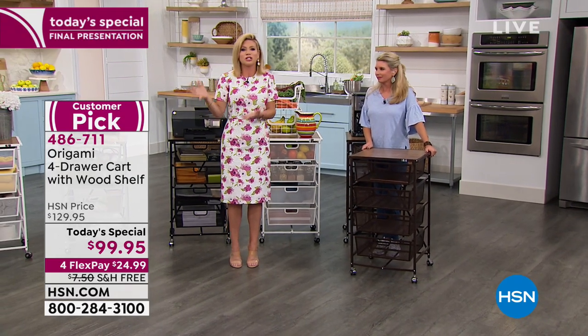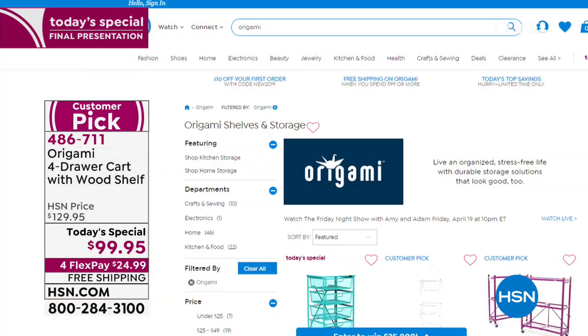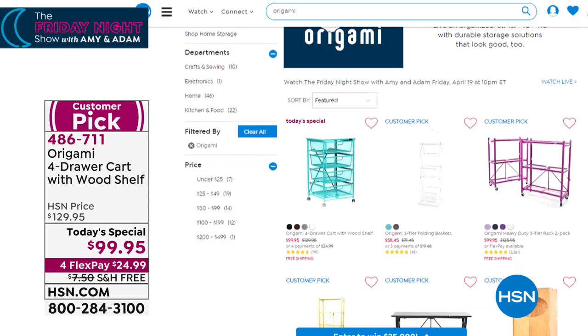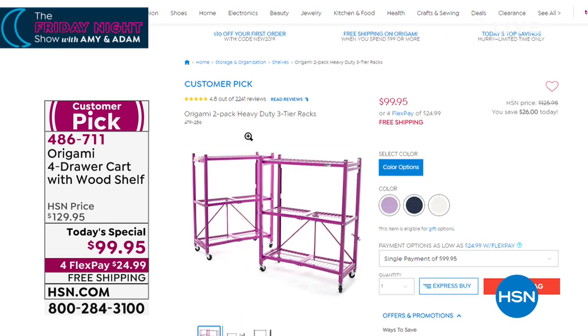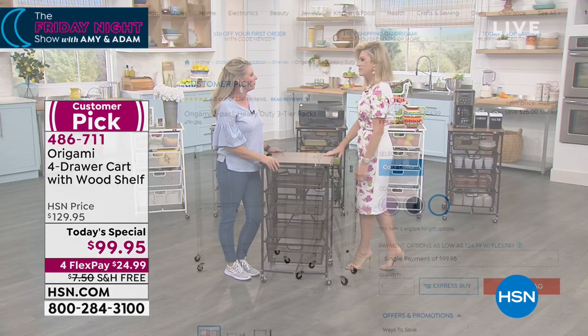Think about just your closet — it's not just clothes. Maybe it's your leggings, all of your jewelry, your shoes, flip-flops. You can get them up off the ground and organized. All origami $99 or more is on free shipping and handling. Go to hsn.com to see all the origami pieces we're offering. This is your final look at our Best Buy of the Day — we're saving you $30 today. We also have the two-pack available: heavy-duty three-tiered racks at $99.95, also on four interest-free credit card payments. Item number 479-286. Each shelf holds 250 pounds each.